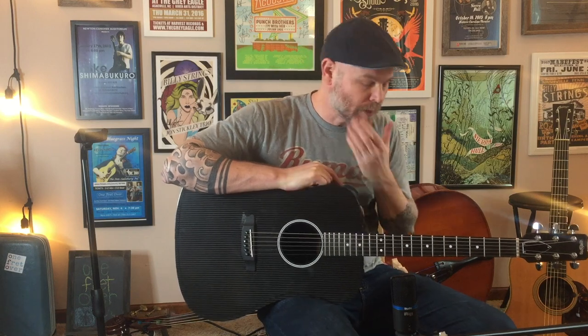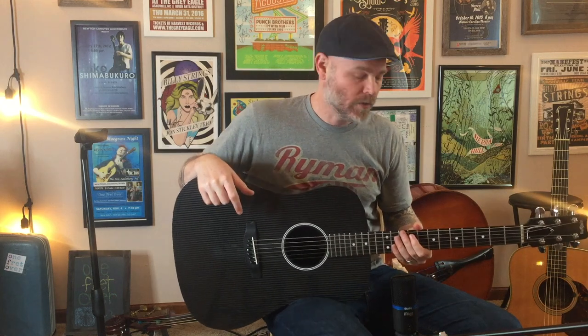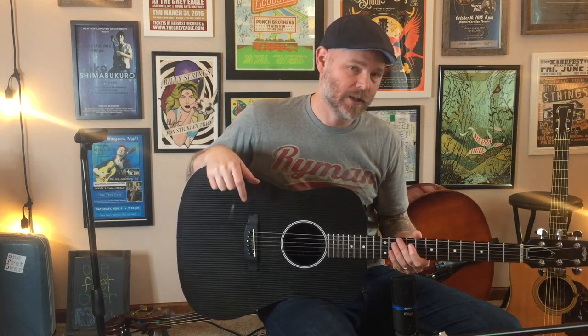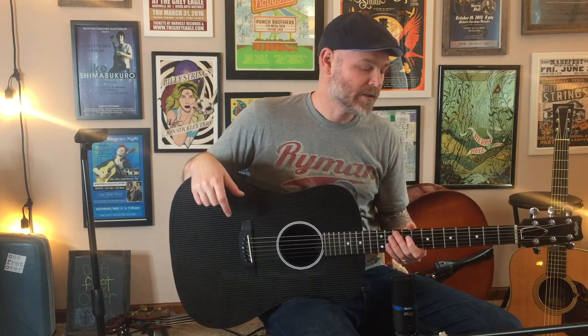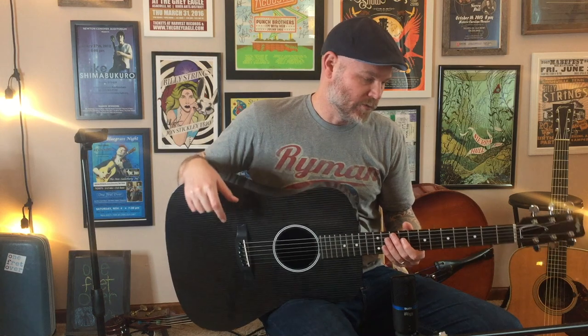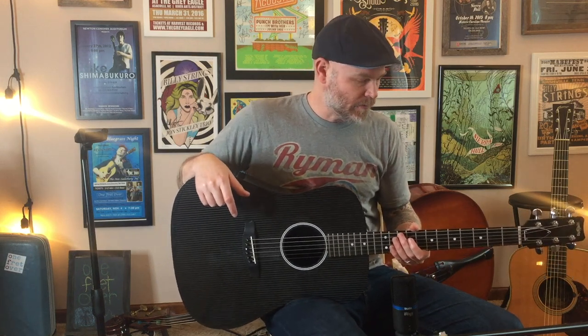My initial impressions of this guitar are really good. I think for what I bought it for, it's going to be a great replacement for the GS Mini, but it's actually a good backup guitar for the Collings as I go to festivals, take trips, and those kinds of things. Overall, I'm really impressed.